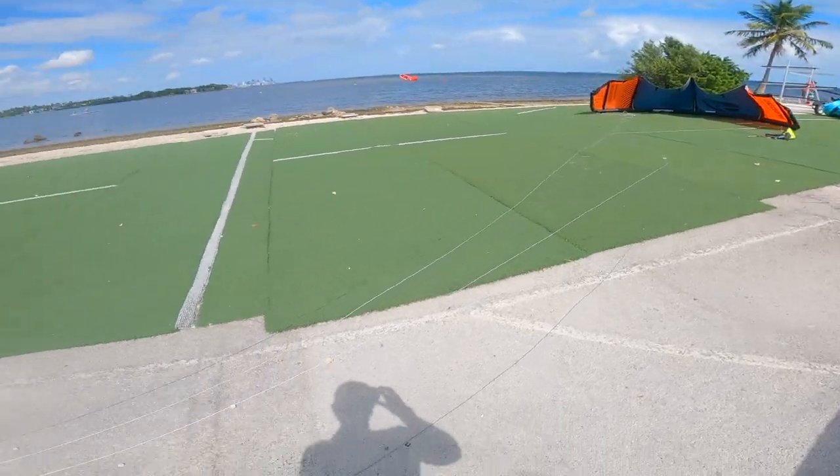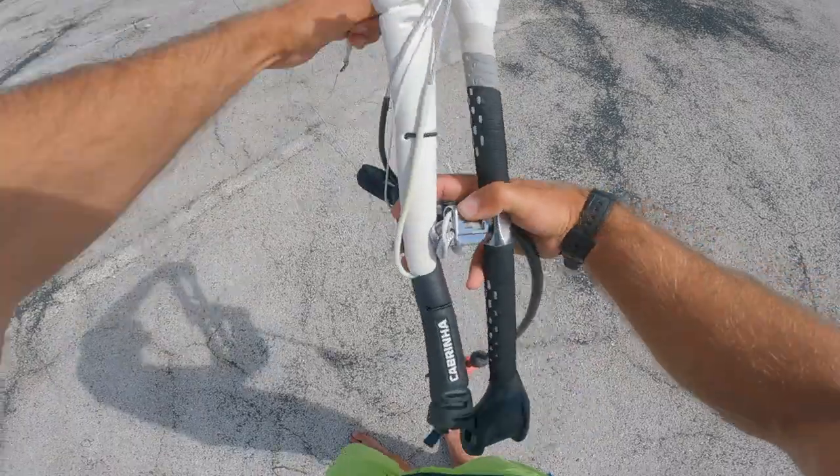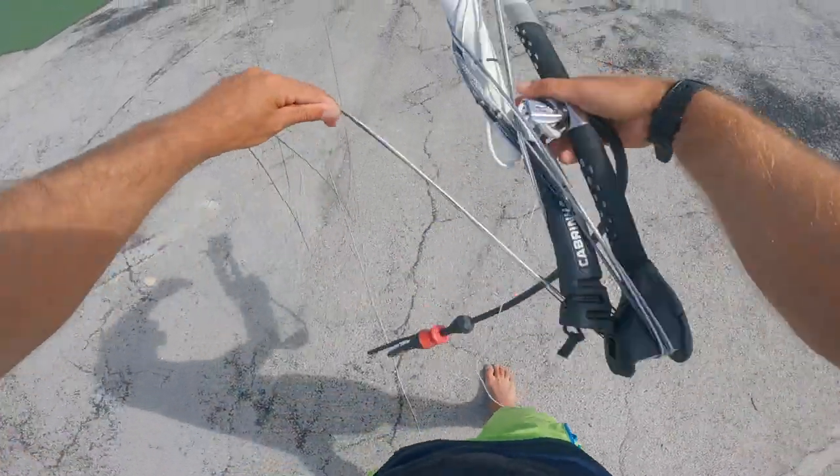We've got plenty of hard surfaces, cars, and rocks, so it's just safer to do the launch out into the water. First, gonna run your lines like you normally would. I'm going to figure-eight the lines over the bar so it doesn't snag on anything as we go out in the water.